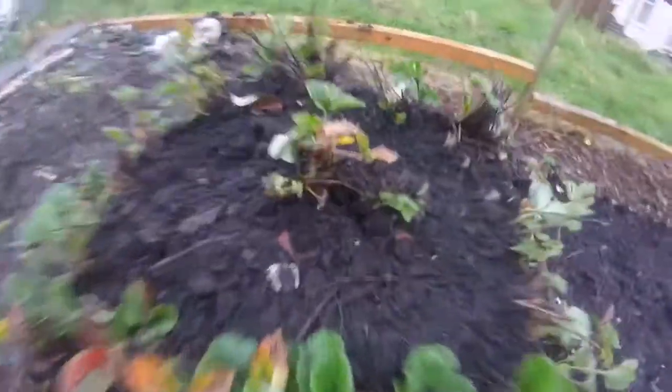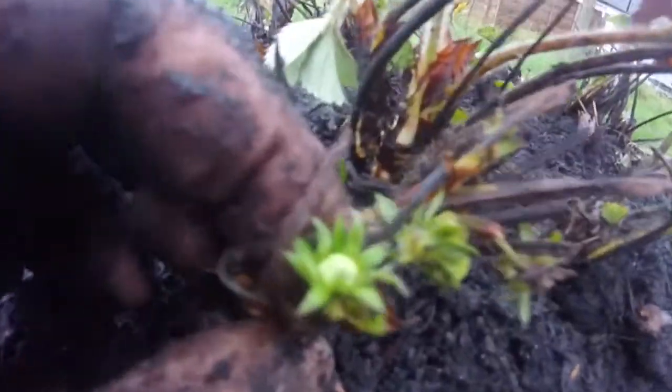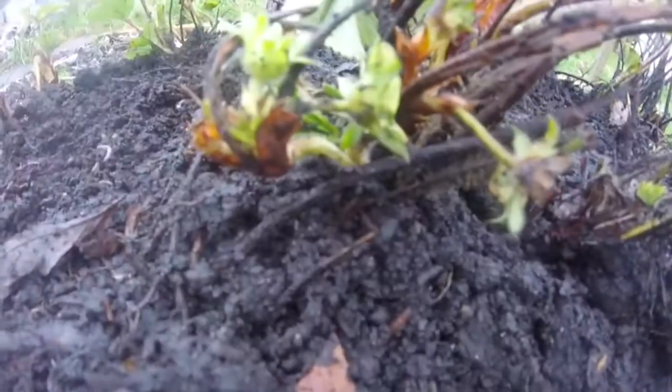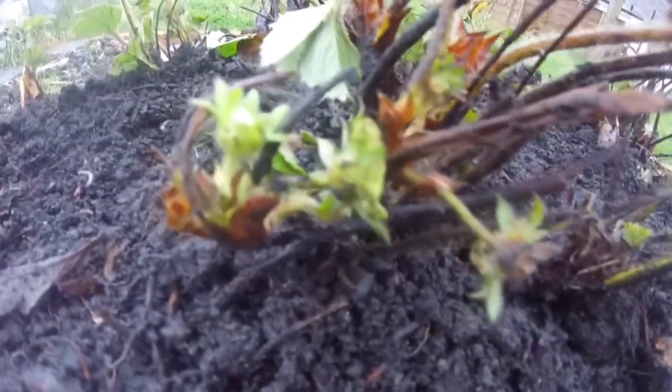What I want to show you is this little one — I don't know if you can see that. It's got some flowers on already. It's January and it's started flowering, which is a bit nuts but exciting at the same time.